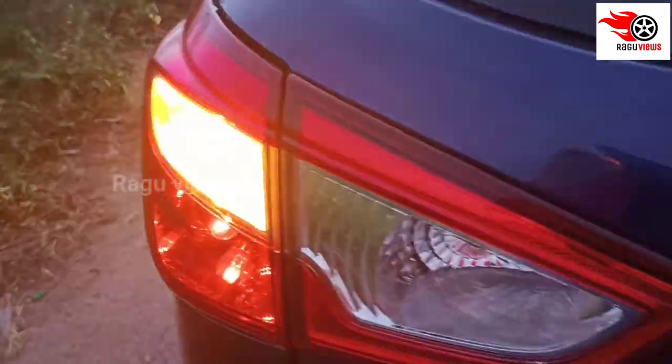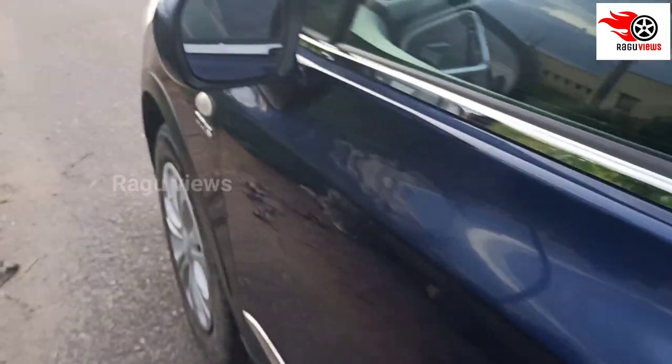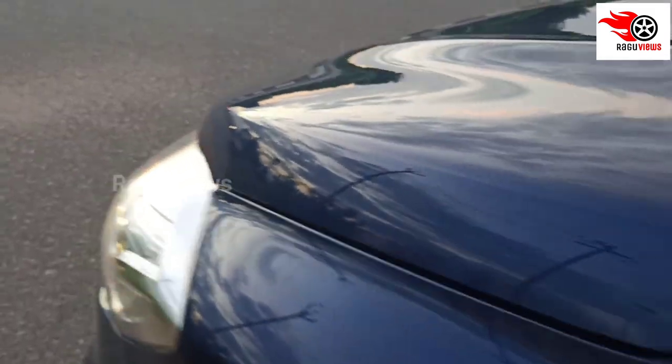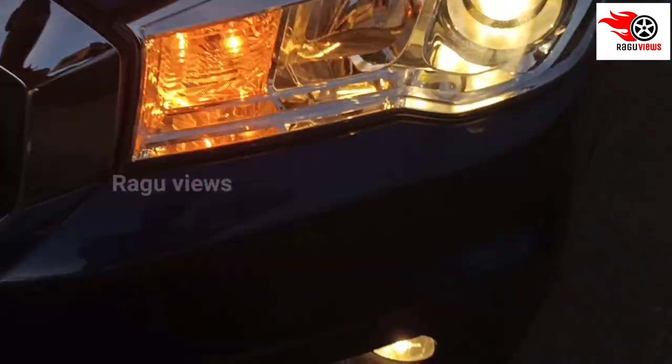You can adjust the halogen bulb. The headlamp is very powerful.